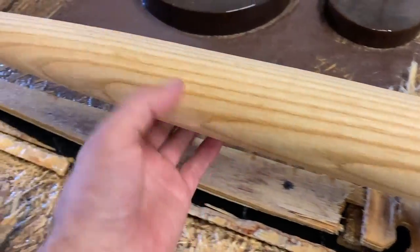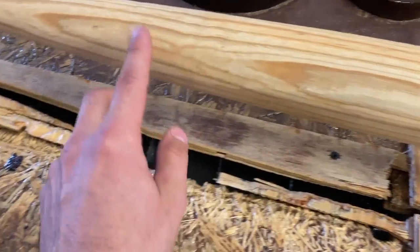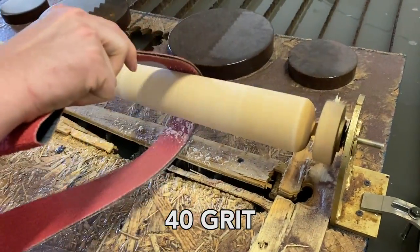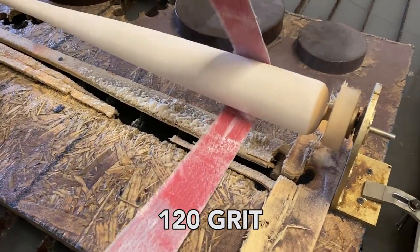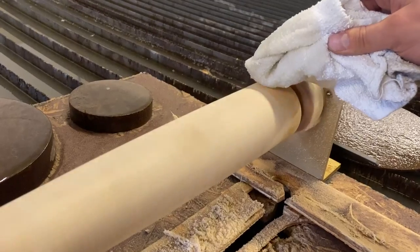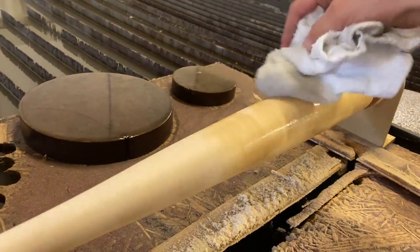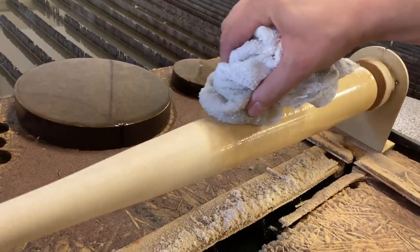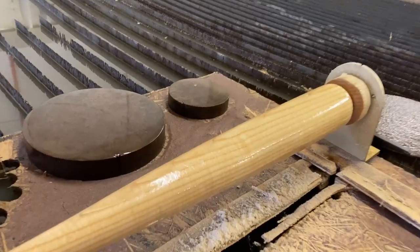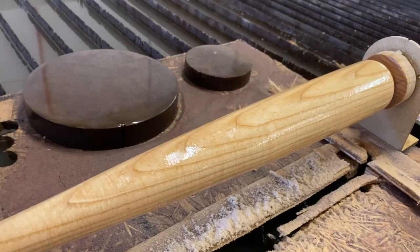We are so close — still got a little bit of a ridge right there, and right there. Hey, it's not looking bad.